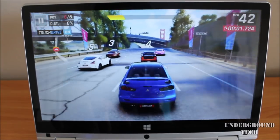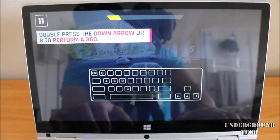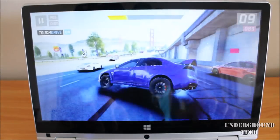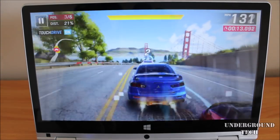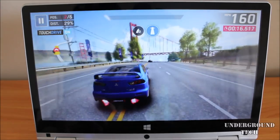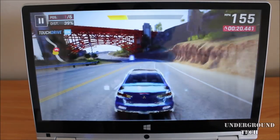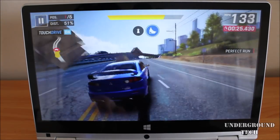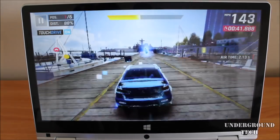The next game I'm checking out is Asphalt 9. I was testing this out and surprisingly it seems like it's playable — I'm surprised about that. There is a bit of slowdown. I have it at the lowest or default settings, and I did change the resolution scale. But nonetheless, I'm surprised that it can even play this. It's a free game from the Microsoft Store. Not bad overall.